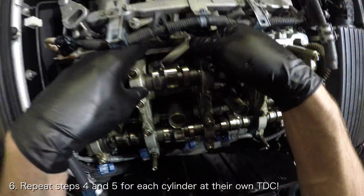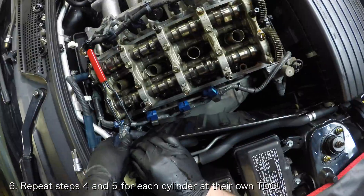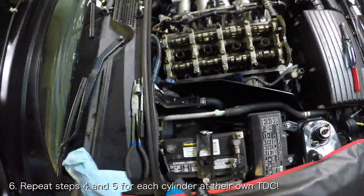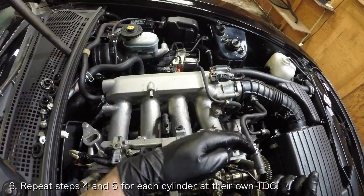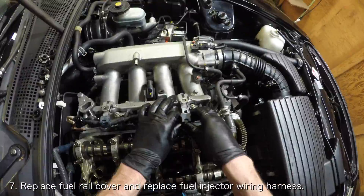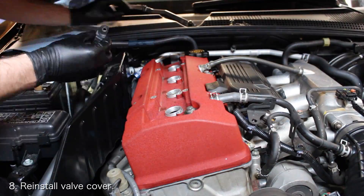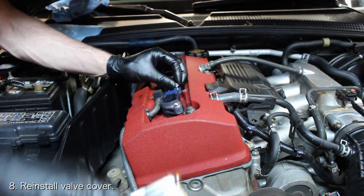Once all the valves are finally adjusted, you can begin putting things back together. Make sure all the lock nuts are torqued and remove the 19mm wrench from the crankshaft bolt if it's still there. Replace the fuel rail cover and replace the injector wiring harness back onto the fuel rail. Finally, reinstall the valve cover. You can find a video that I made on how to do this linked below.